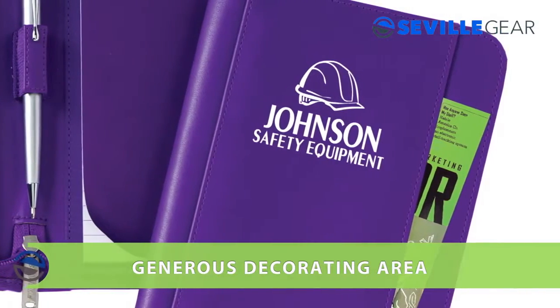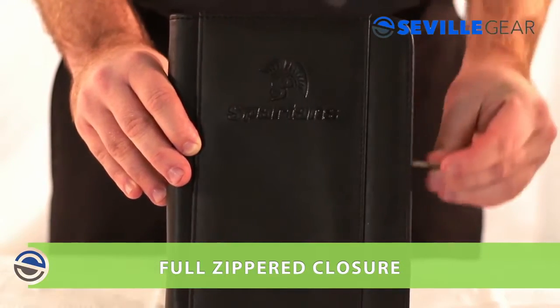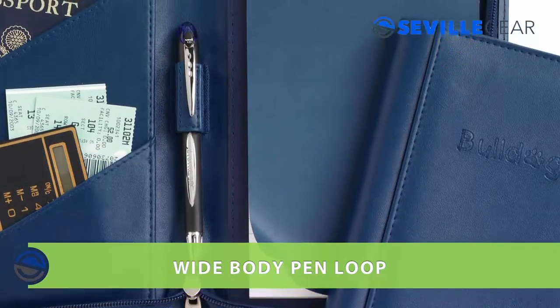The outside features a generous decorating area, front pocket, and a full zippered closure. Inside the Padfolio are two slanted pockets, a 5x7 writing pad with matching privacy cover, and a wide body pen loop.